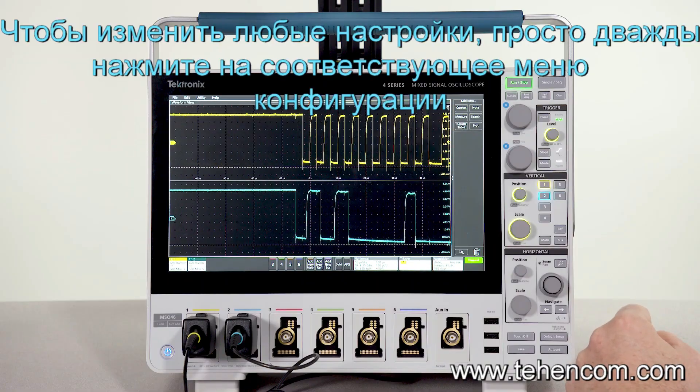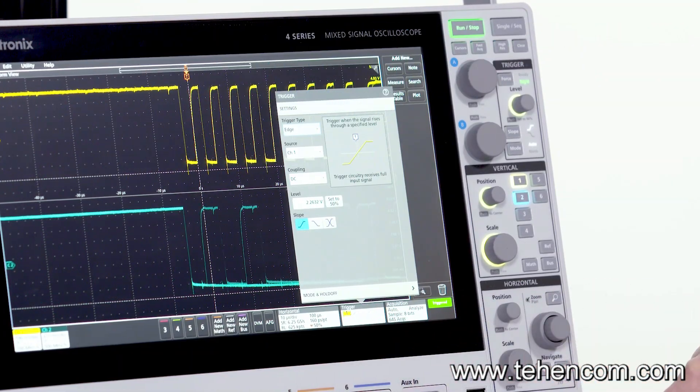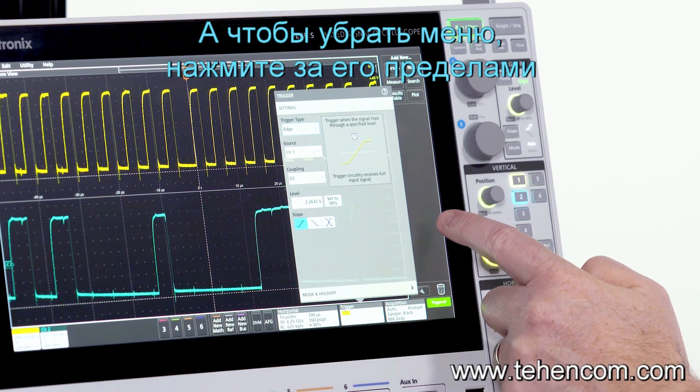If you want to reconfigure something in one of the objects on the display, just double tap to open its configuration menu. Then tap outside to dismiss it.